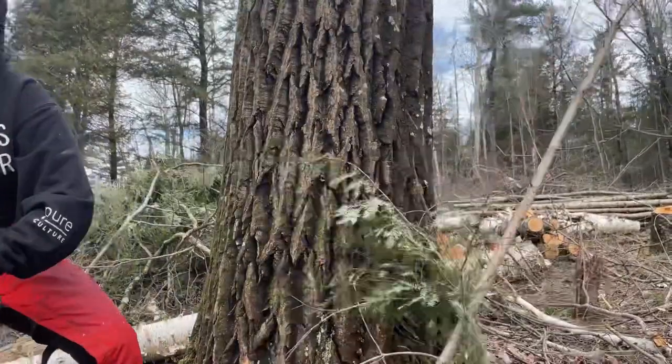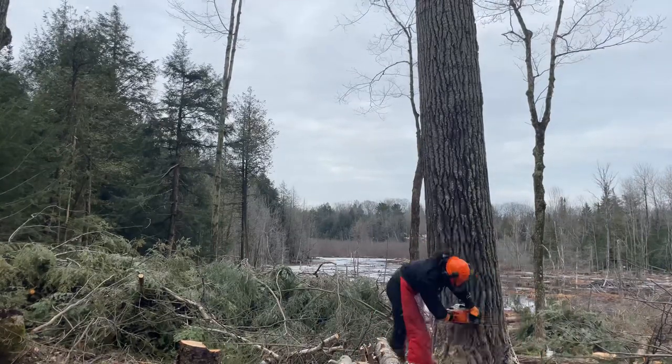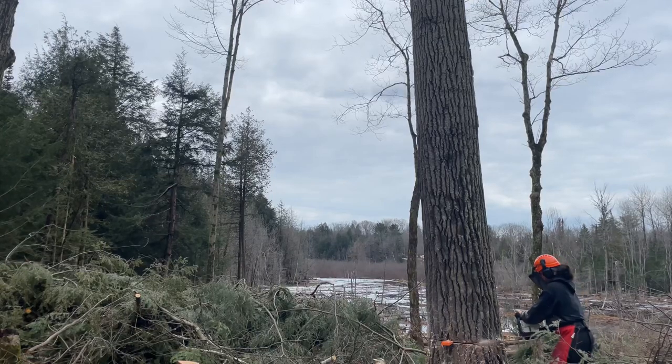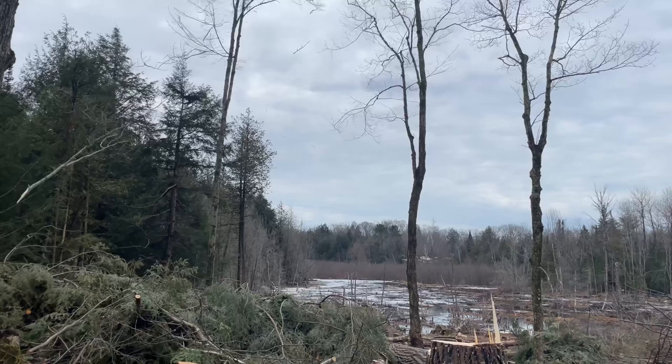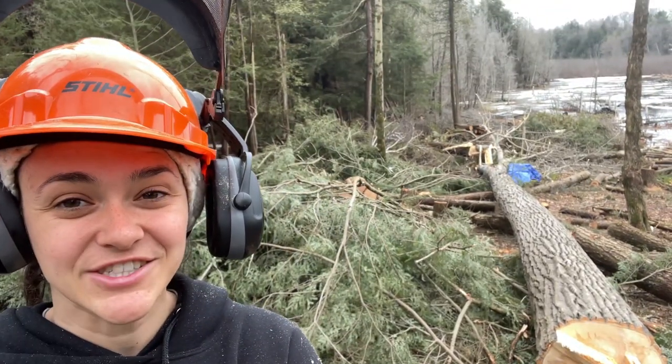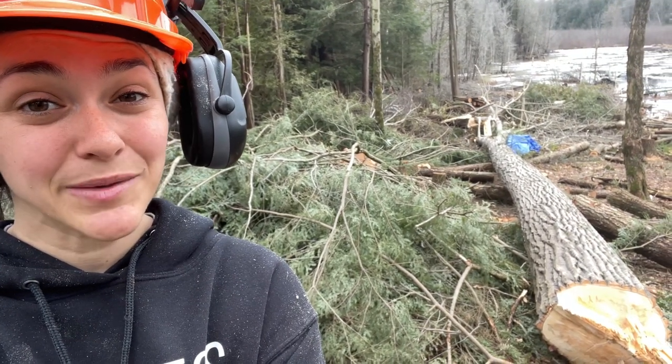Before I start using my chainsaw, let me show you a tree I cut down last week — it was the biggest tree in this acre. It was so much fun to cut, and it fell exactly where I wanted it to. The hinge looks good, and what's great is that it's not rotten, so we might actually be able to mill this poplar and the one we took down yesterday, maybe even the next one. I have one poplar left to cut and four maples. I'm probably not going to cut the maples until sapping season is done, but I might cut this poplar today.